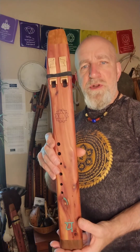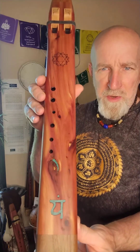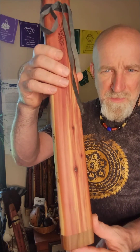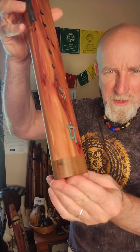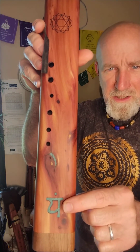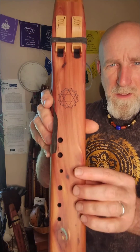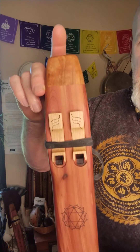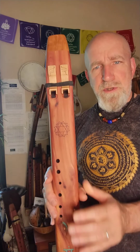Here we have flute number 0307. This flute is made of red aromatic cedar on both the face and the backside. At the foot or bottom of the flute is a piece of walnut wood with a malachite inlay. The birds or totems are birch wood, and the mouthpiece is cherry wood.